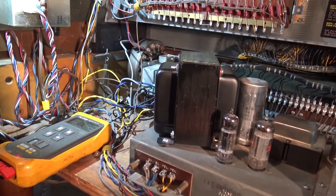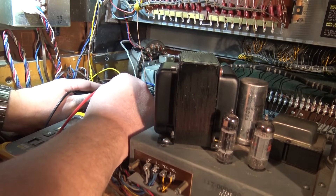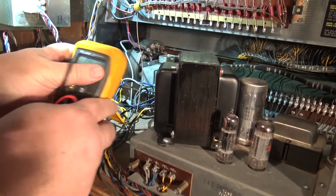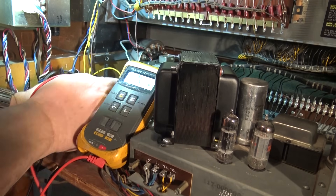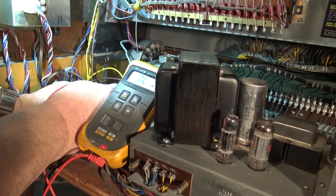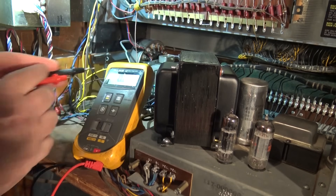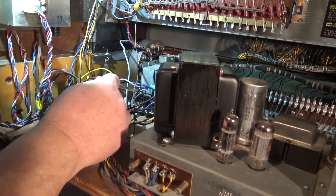We're gonna measure the value of this starting resistor for the start motor. It should be about 250 ohms for the 115-volt version and 1000 ohms for 230 volts. In a conversion, I think this thing has got the wrong resistor in it. We measure it here — it's coming up at 1000 ohms, so this resistor needs to be changed to 250 ohms.